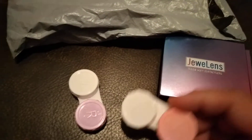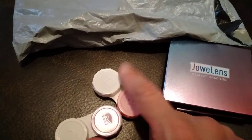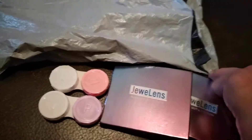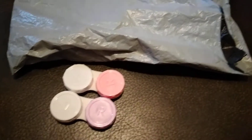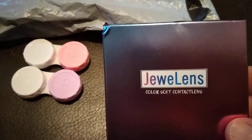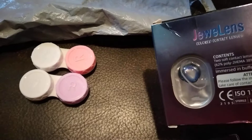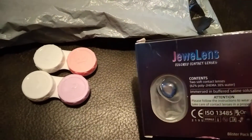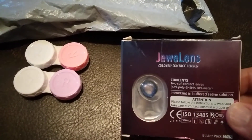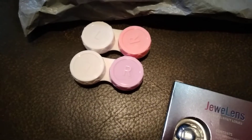One is in pink and one in purple — light purple. Violeta e rosa. This is what I got from Jewel Lens, and this is how they look — it's like the sky. One is for me and one is for her. Let's open this up.